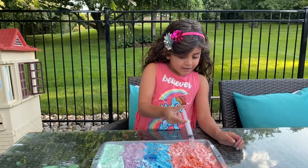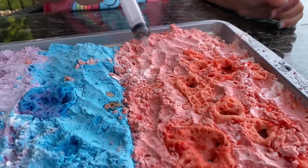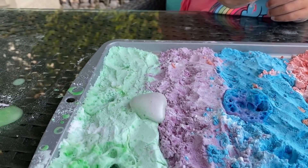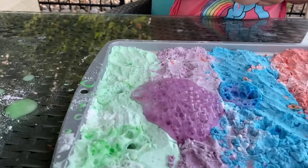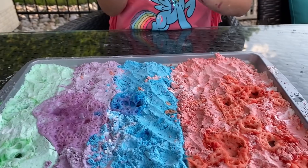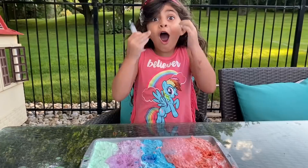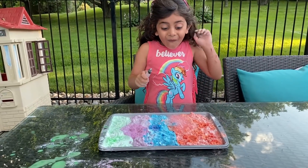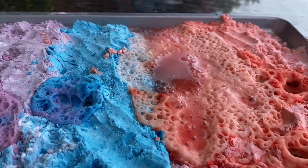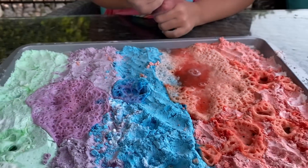This is so cool. We have this experiment. Look, guys. Yes. We're going to put more. Whoa! Whoa! So many bubbles. One more time, Sally. Let's do it here. Whoa! That's a lot of bubbles, right? Yeah. Look what's happening here. Oh, this is cool.